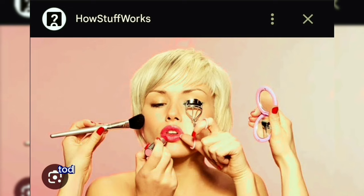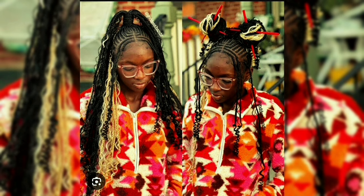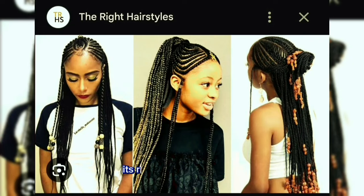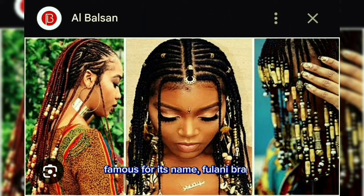Hi beauty lovers! Today we're taking a look at the fashionable hairstyle, the emblem of Fulani culture, cultivating its roots from West Africa — famous for its name: Fulani braids.